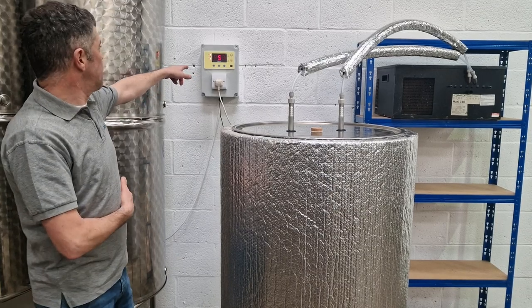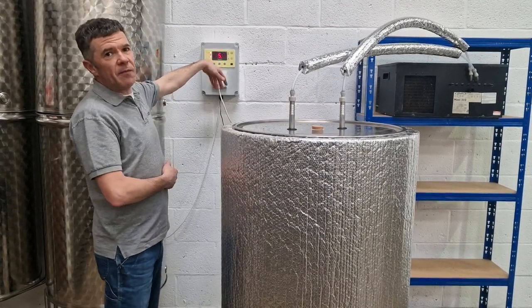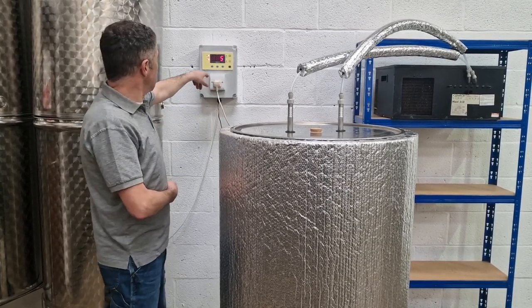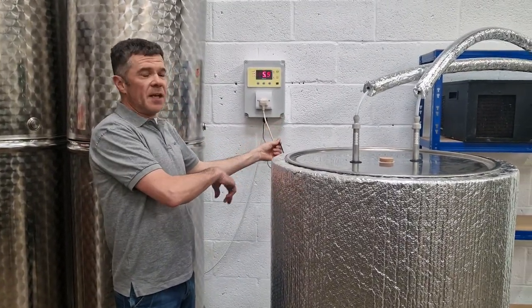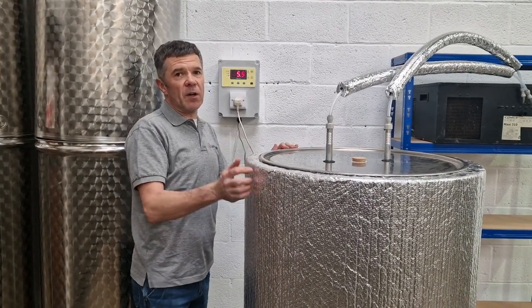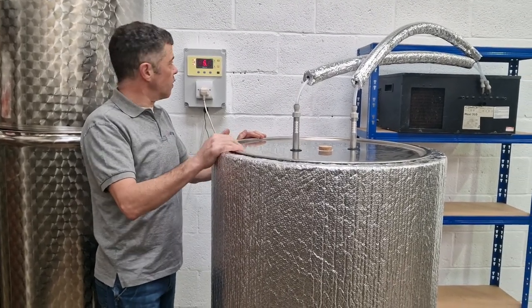The control panel is the brains of the unit. On the video it flickers a little bit — that's just the refresh rate when it's plugged in. It's a solid 5.5 degrees here today. The probe that measures that is embedded underneath the insulation — 50 millimetre thick insulation — and it's on the outside of the tank wall, so it's not going to interfere with the hygiene of your content.